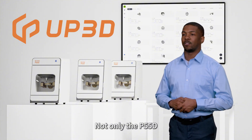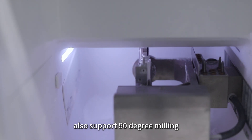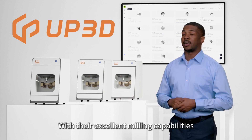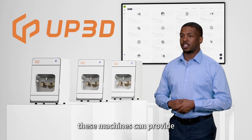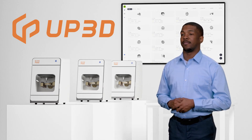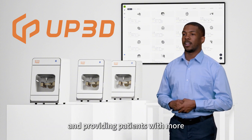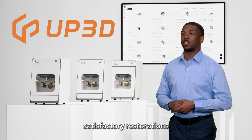Not only the P55D, but also UP3D's other machines, such as the P53 and P53DC, also support 90-degree milling. With their excellent milling capabilities, these machines can provide efficient and precise solutions for complex restorations, meeting the diverse needs of both the laboratory and the clinic, and providing patients with more satisfactory restorations.